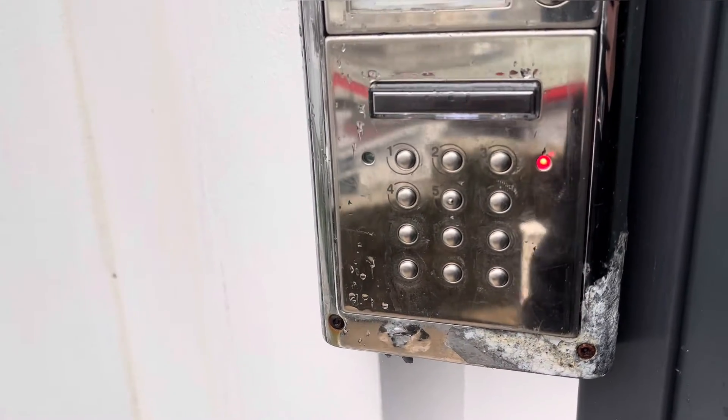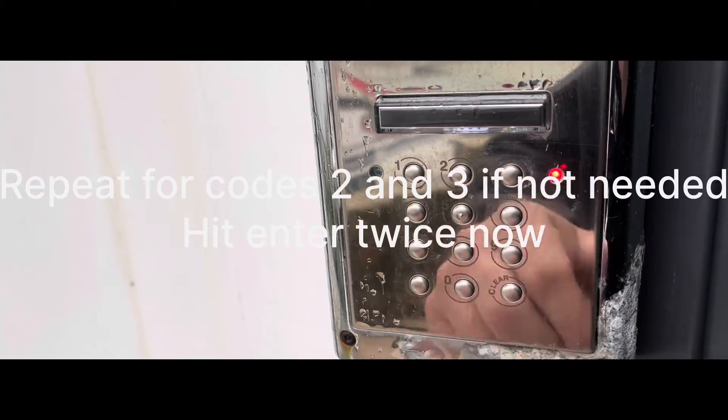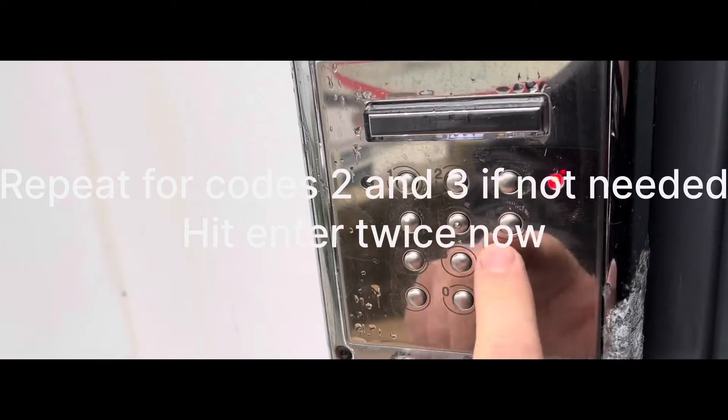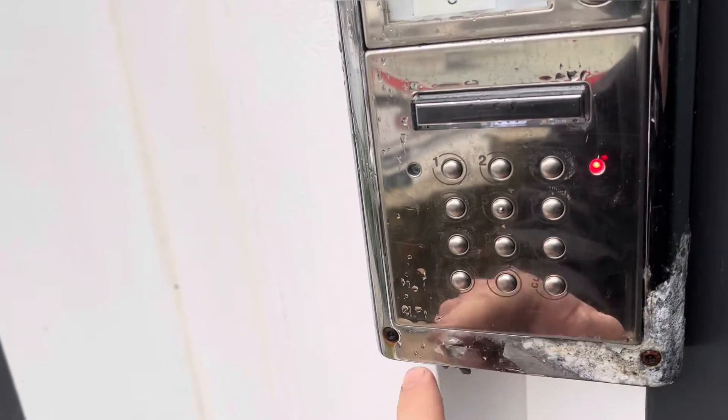Now I've set the first code. I can change the second code here, or the second relay code. I'm going to punch in, just for the sake of argument, 3, 6, 9, 7 and enter. Again, entry time 10 seconds.